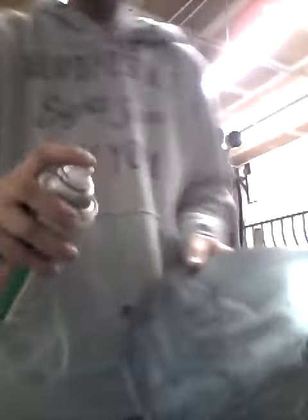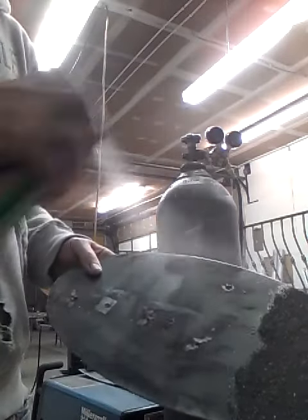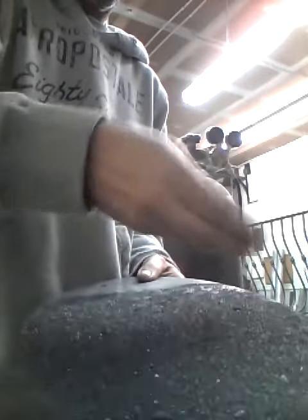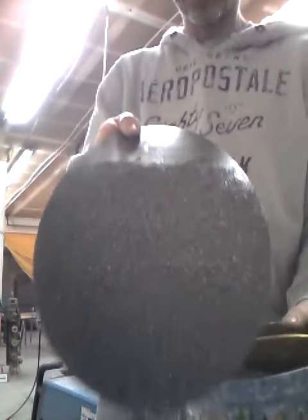You have your clear coat on there. Do it one more time. Pull it on. Simple as that.